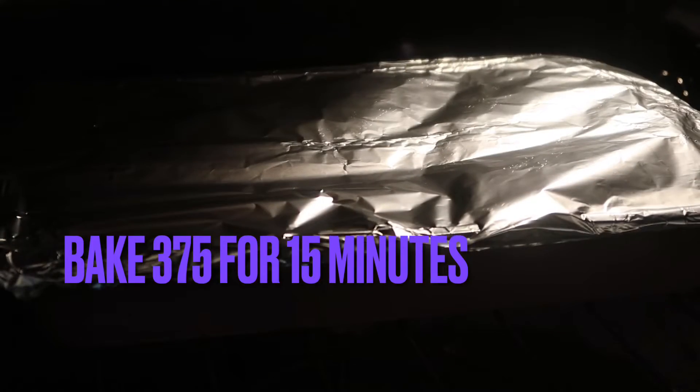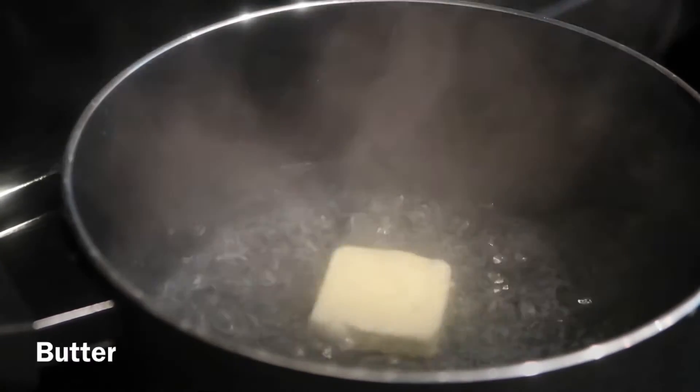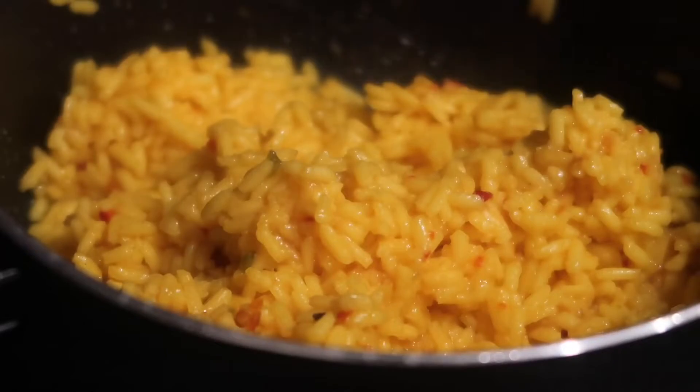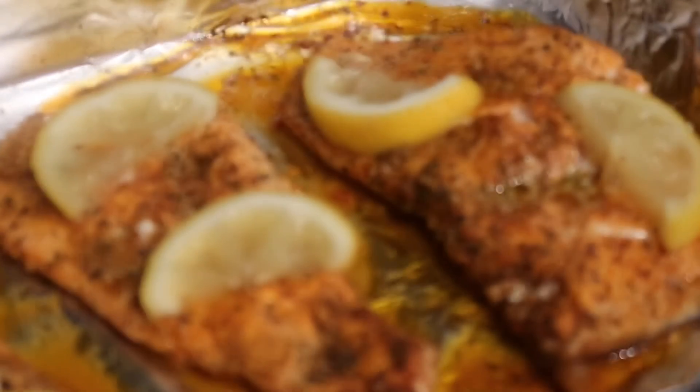Bake it in the oven at 375°F for about 15 minutes. For this recipe, I paired it with yellow rice — you can use any brand you want and just cook according to package instructions. Once the salmon is done, it's going to come out looking delicious, just like this.